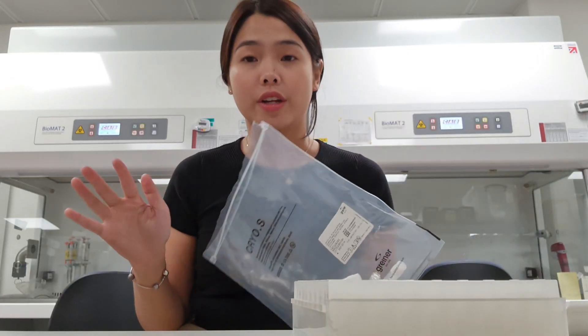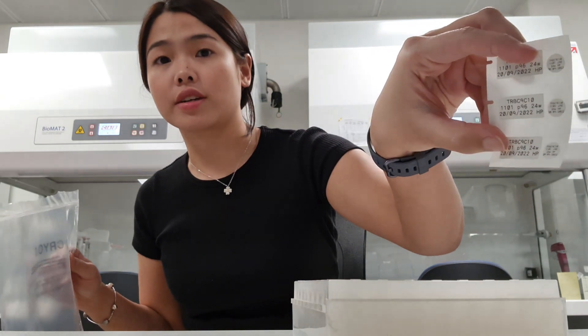I've finished printing some of the labels, and here's the stack. I'll be needing to stick each of these stickers onto one of the cryovials.